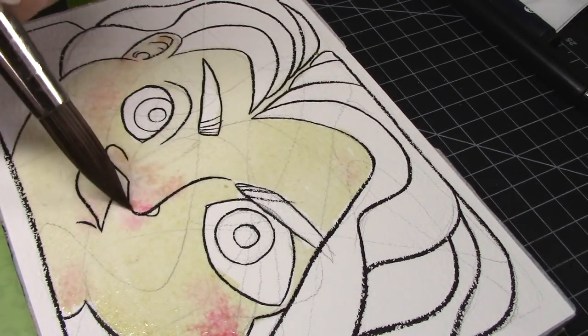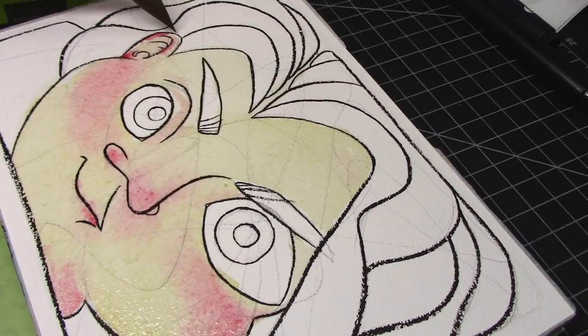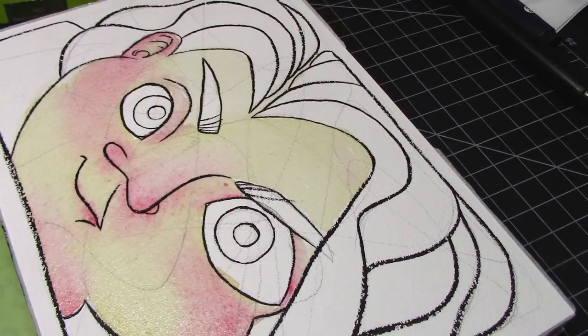Intentionally, I used some Sennelier paints I'm very familiar with, which you may recognize from my Dice Roll palette video. Sennelier paints are great for layering, they lift and blend super well, and they don't bloom an excessive amount — meaning that they do move well when worked wet on wet, but they don't shoot across the page uncontrollably.